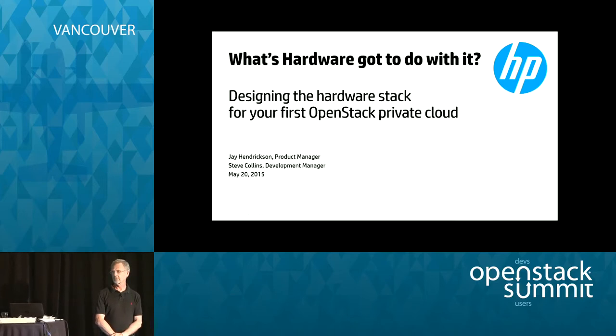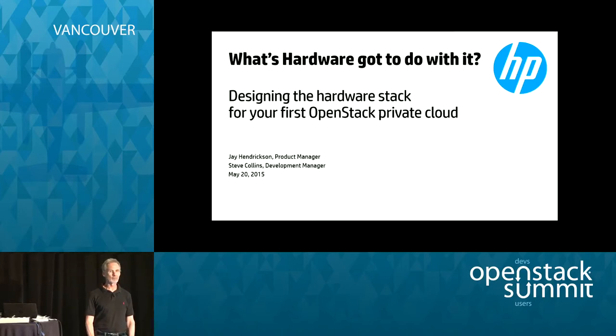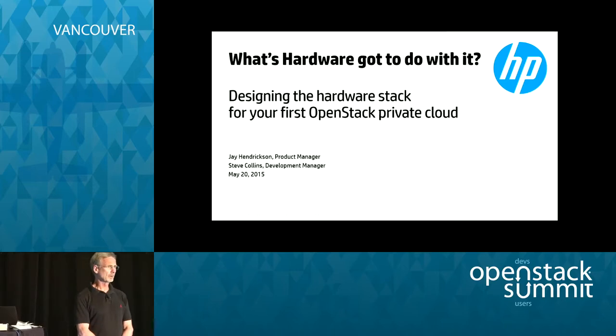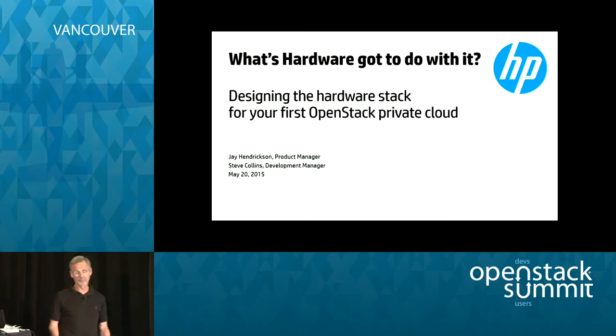Thank you for coming in this evening. It's amazing we have so many people here interested in hardware at a software conference. We had to bribe some folks to get the presentation included in the voting, because they kept saying, wait a minute, this is OpenStack — what's hardware got to do with any of this stuff? Somehow we got in. My name is Jay Hendrickson. I'm a product manager at Hewlett Packard, and Steve Collins couldn't make it, so you're going to be stuck with the marketing guy.